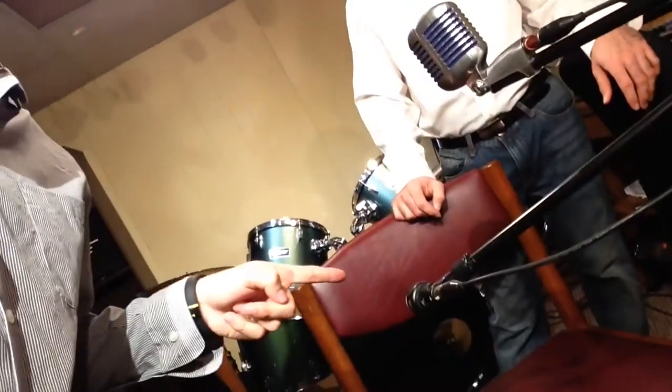Large diaphragm condenser microphone. Shure 55. I have no idea. Is that a brand? I don't know what that is — it's a dynamic microphone of some kind.